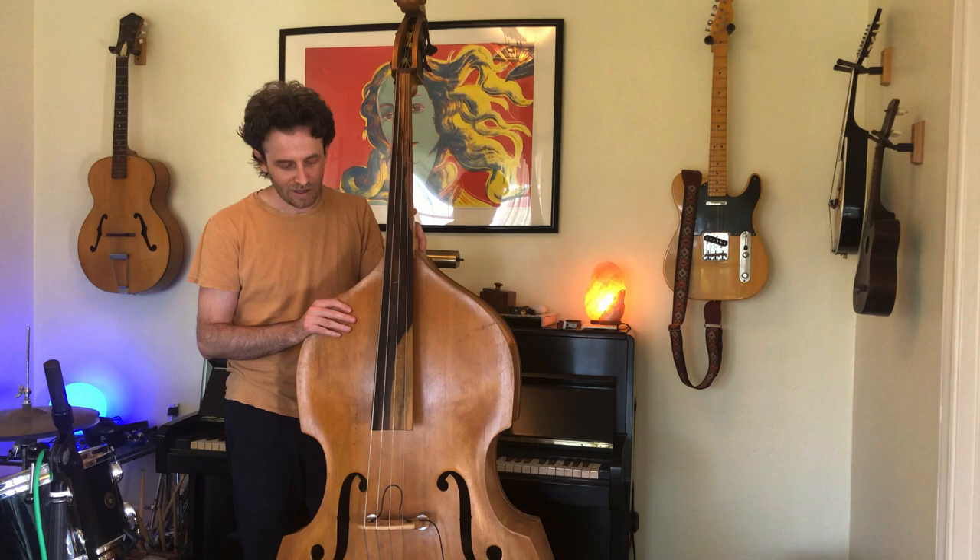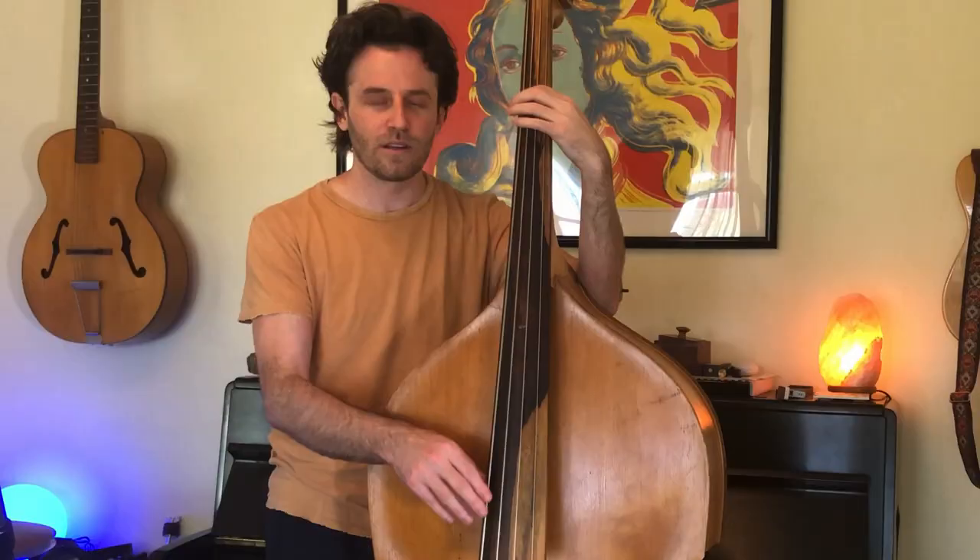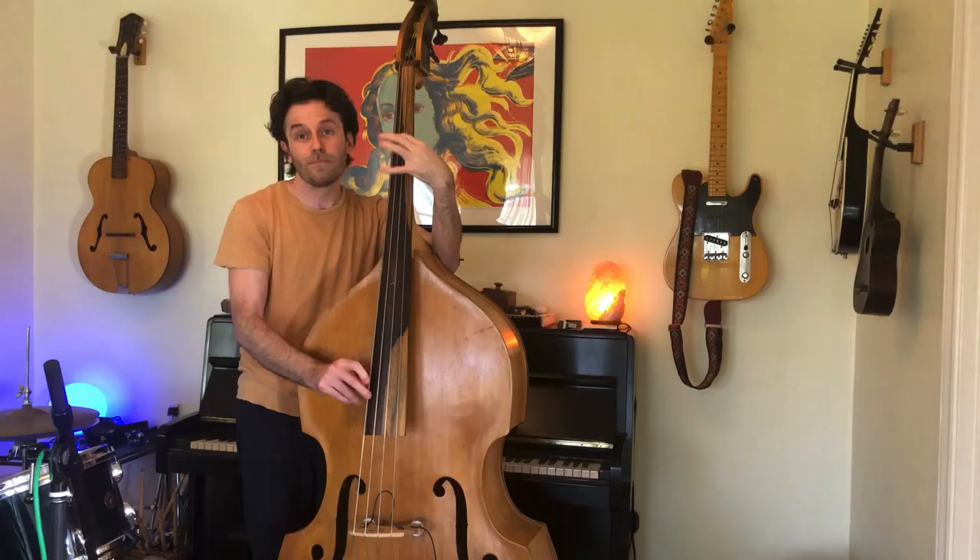It's called an upright bass because it's held upright — it kind of looks like a giant violin. If I hold my fingers down on the fretboard, I can change the notes. Upright bass: very low, very cool.